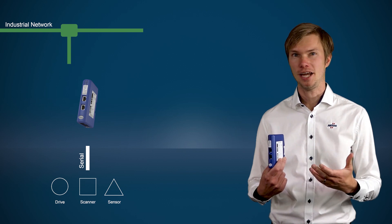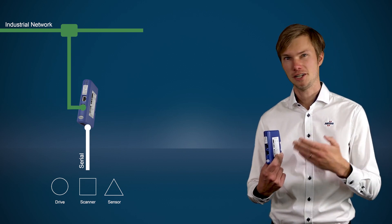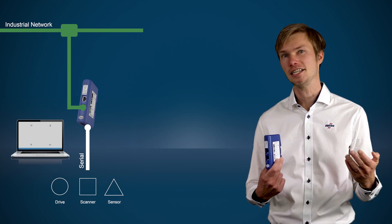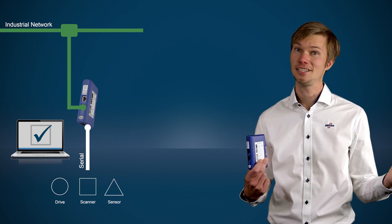You simply connect your serial device to one side, the industrial network of choice to the other, and configure a data connection in an easy-to-use interface. Easy as that!